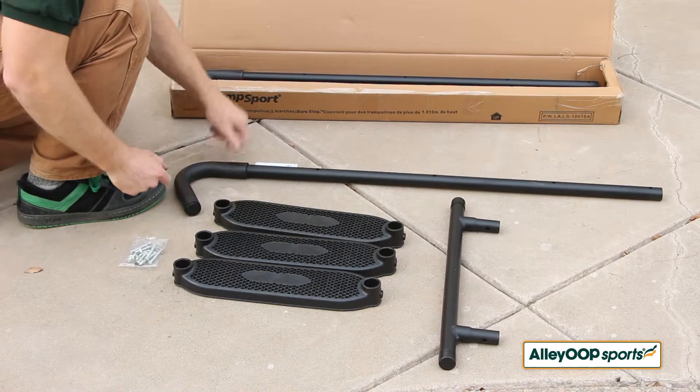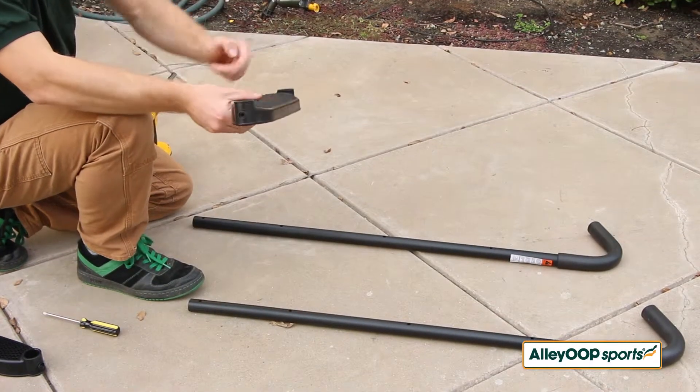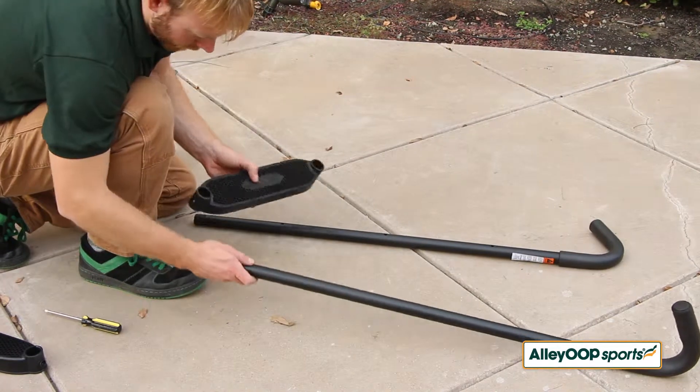Start by sliding the steps onto the hooked vertical legs. The top of each step is angled, and the thin side should face away from the hooks.